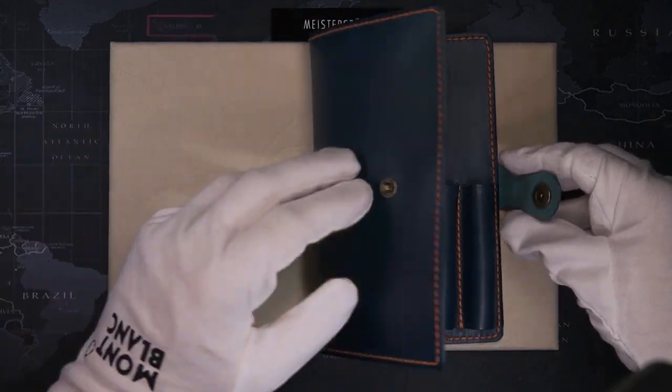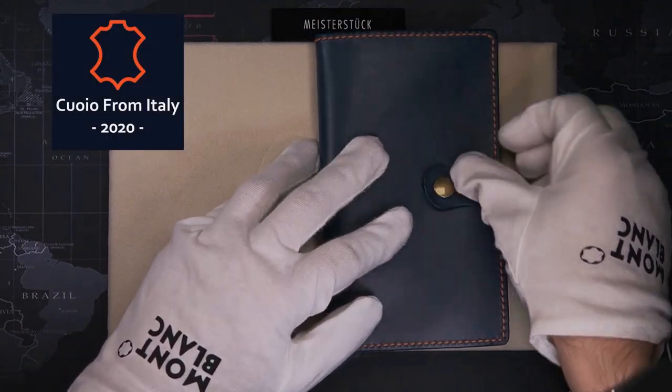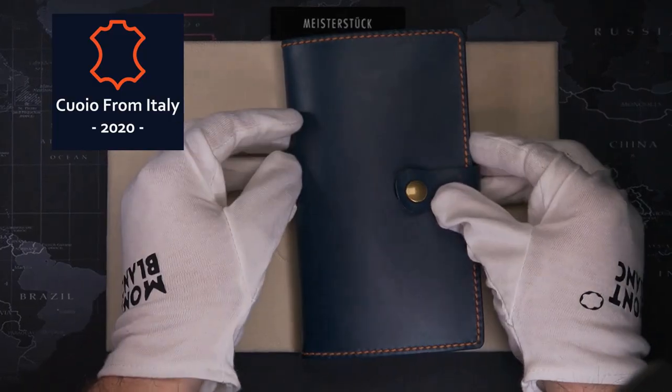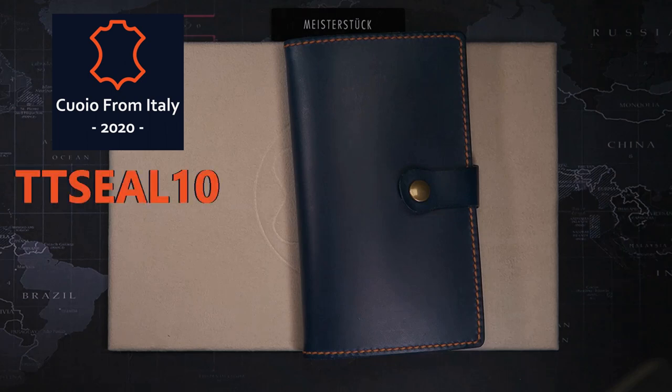By the way, this leather pen case is made by my friend Antonio at Coio from Italy. He makes different leather goods, handmade with excellent stitching quality. If you'd like to know more, take a look at the link in the description down below. You can also email him if you have any questions or to make a special order. You can also use the code TTCL10 to get 10% off your whole purchase.